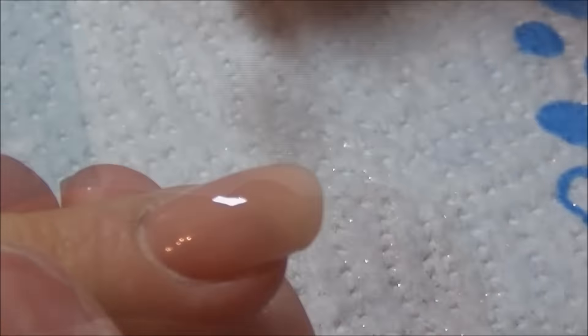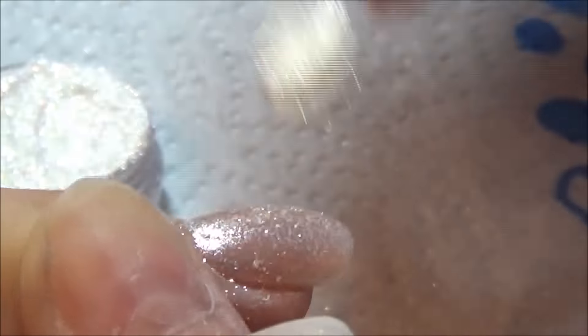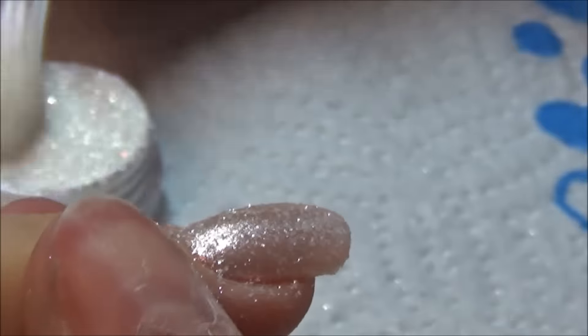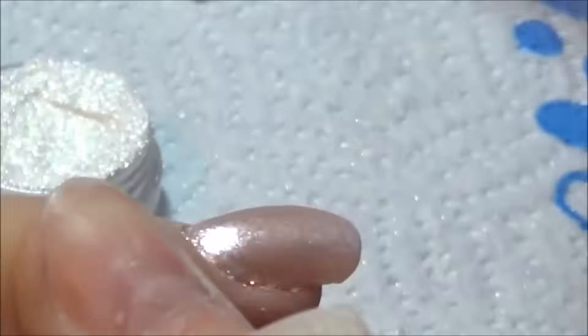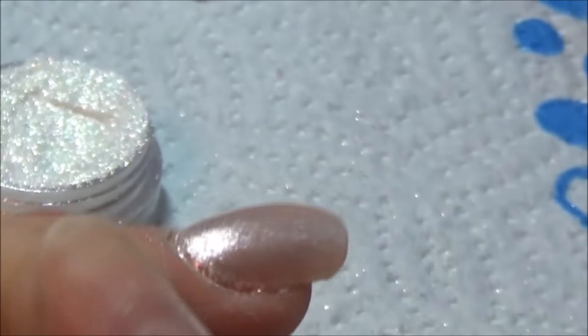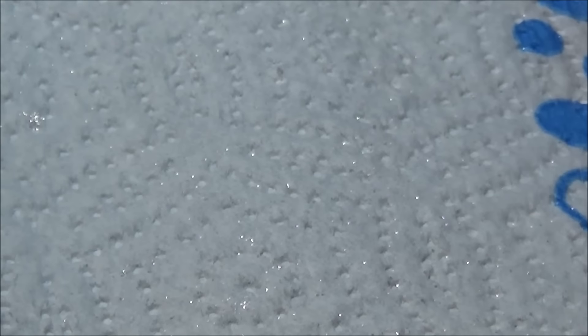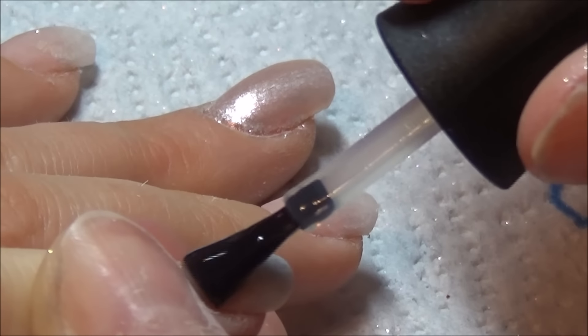I'm going in with this pigment powder which is from Glitter Arty Nails - I can't think what it's called so I'll leave the name in the description box. It is from Glitter Arty Nails. You do need the tacky layer for it, and it goes like a pinky pearlescent - it's really nice. I'm just dusting the excess off and using my cuticle pusher to clean up around the edges before I gel top coat everything.